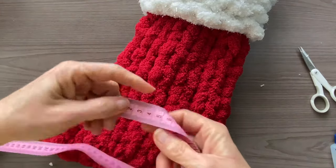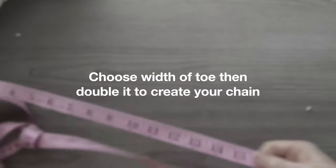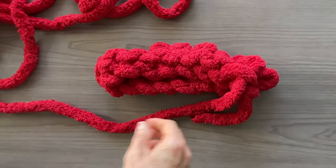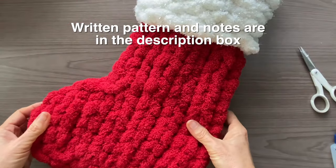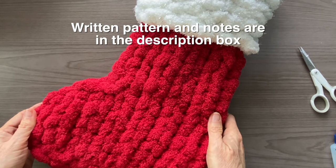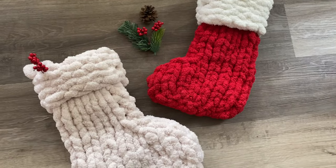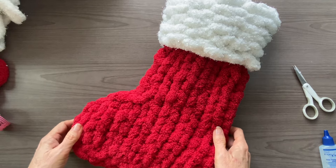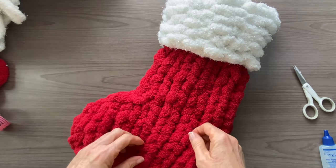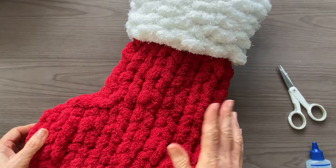Now if you want to resize your stocking, it's super easy to do. Decide on how big you want that toe to be, then double that number to create your chain, and from there you can just work the pattern as normal. I'll go ahead and add the written pattern in the description box below for reference, and if you're wanting to do this with traditional knitting I'll add that as well. Some of you may be wondering if you can work with smaller yarn — absolutely you can. I would recommend watching this video first for some helpful tips because it can be a little bit fiddly. Thanks for watching and I'll see you in the next video.